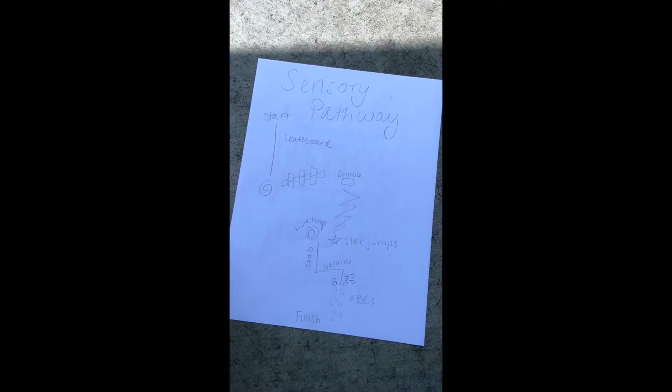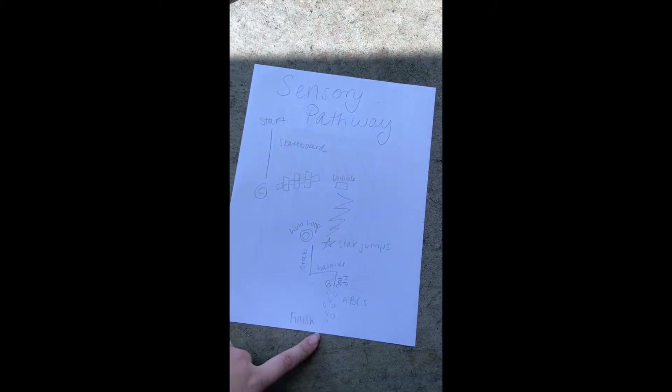Before constructing your sensory pathway on the driveway or the sidewalk, it's recommended that you draw your sensory pathway out first. This is a rough draft of my sensory pathway.